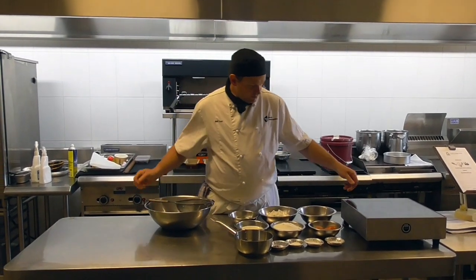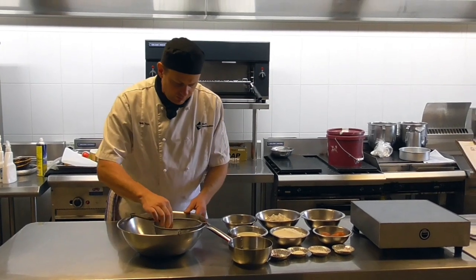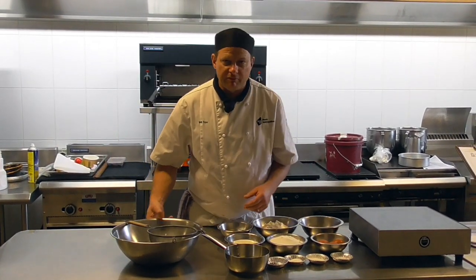We're going to make a nice chocolate truffle cake. This one uses bicarb soda, baking soda — it's a chemically leavened cake.